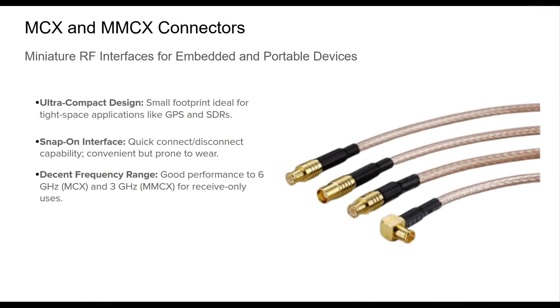MCX and MMCX connectors are miniature coaxial connectors introduced in the 1980s to meet the demands of compact electronics and embedded RF systems. These connectors are frequently seen in GPS antennas, small SDR modules, and specialized portable devices. MCX connectors are snap-on types offering quick connection and reasonable performance up to 6 GHz. MMCX, the micro variant, is even smaller and supports up to 3 GHz. However, their tiny form factor comes at the cost of durability, and they are not suited for frequent reuse or high-power transmission. Despite their fragility, these connectors play a vital role in space-constrained designs, providing adequate RF performance where traditional connectors are too bulky.